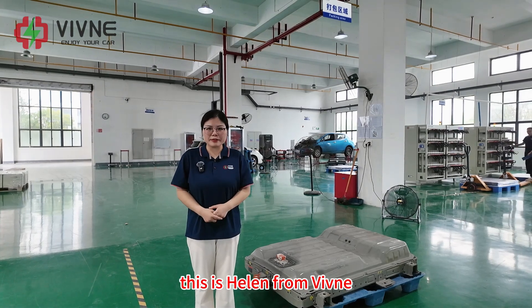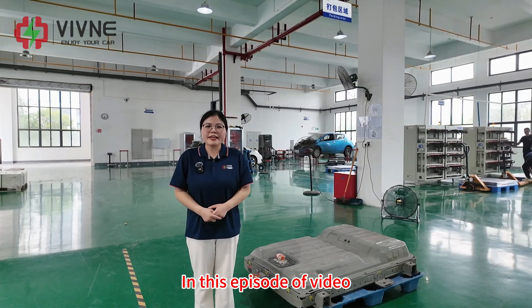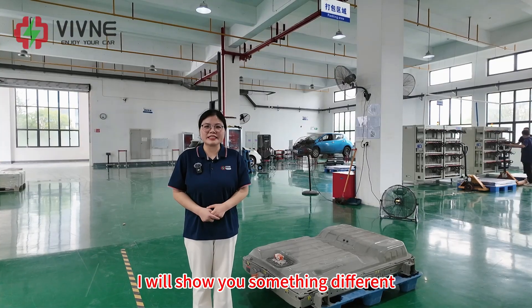Hi there, this is Helen from Vimina. Welcome back. In this episode I will show you something different.